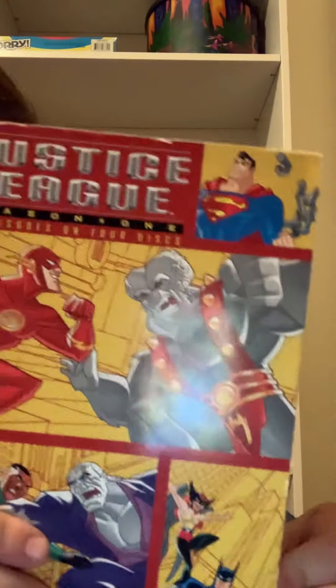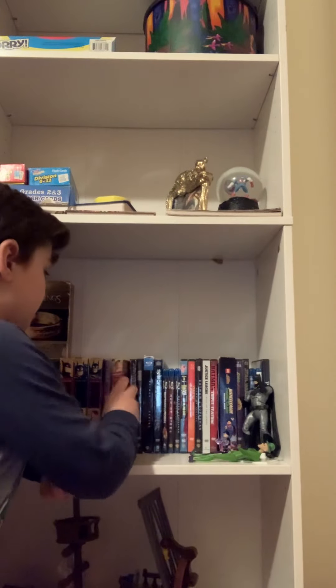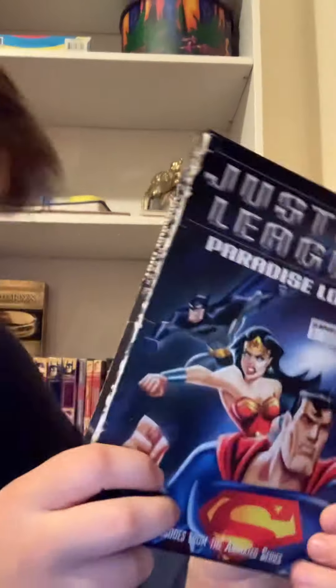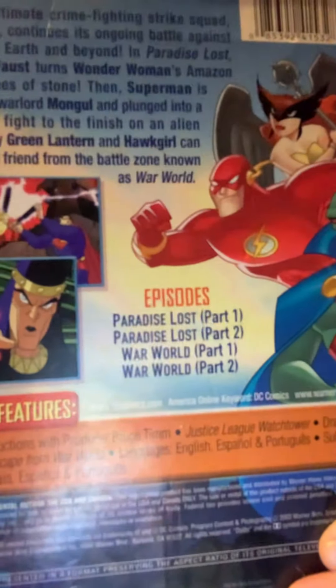It's Justice League Season 1. I don't have Season 2. I'm really upset that these are really scratched DVDs, so I might have to get a new one — maybe the whole show. Here's Justice League: Paradise Lost, just four episodes. The episodes are Paradise Island Parts 1 and 2, and War World Parts 1 and 2. It does have some artwork on the side and the disc.